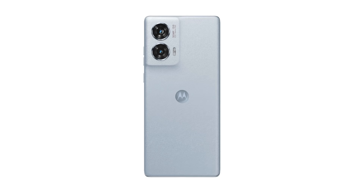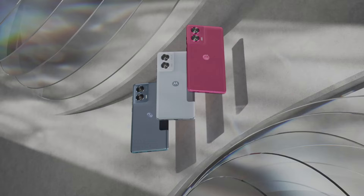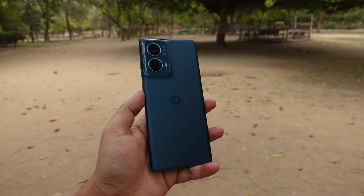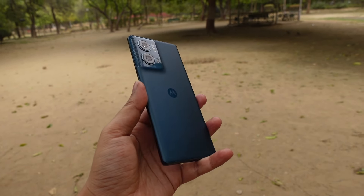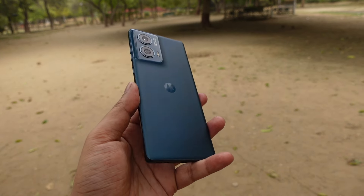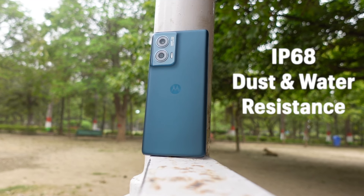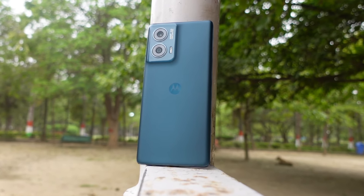The phone comes in Marshmallow Blue, Hot Pink, and Forest Blue colors. The Marshmallow Blue and Hot Pink variants feature a vegan leather finish, while the Forest Blue variant features a PMMA finish that offers a glass-like appearance on the back — it feels less smooth but luxurious compared to glass. It also has an IP68 rating for dust and water resistance, which is another plus point.